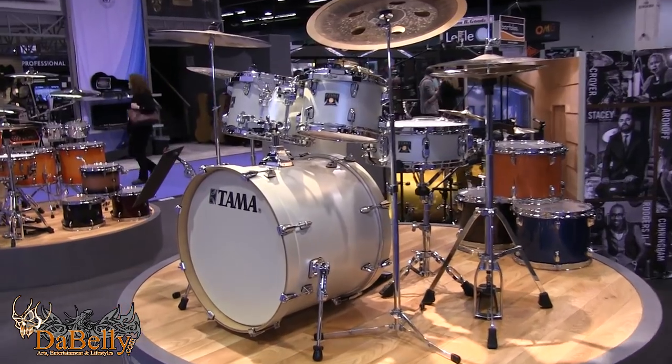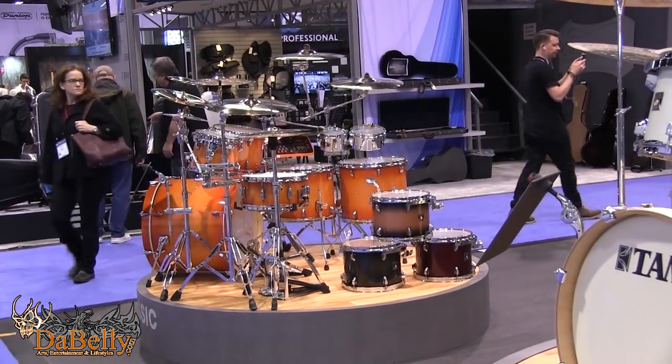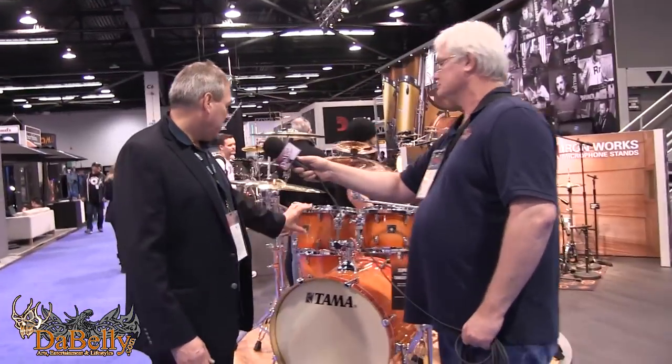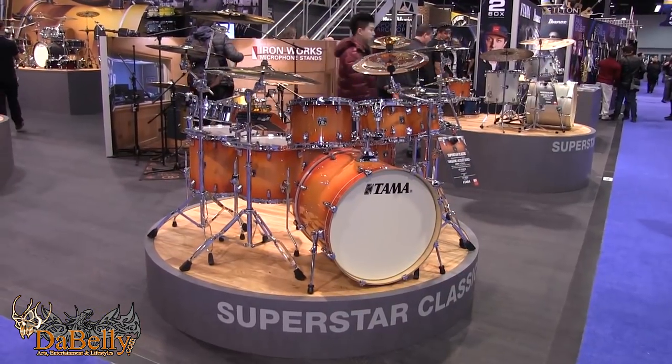We've also expanded our finish offering for Superstar Classic. This is our Tangerine Lacquer Burst — really radiant, kind of exploding in the lights. The bursted treatment is certainly an eye-catcher. We're showcasing a seven-piece configuration here. Really great value, drums sound fantastic, all maple shells.